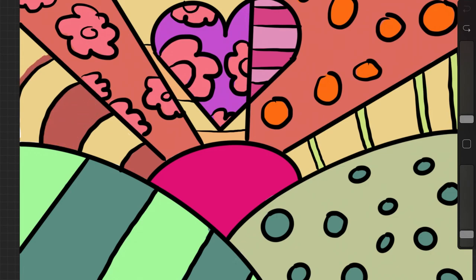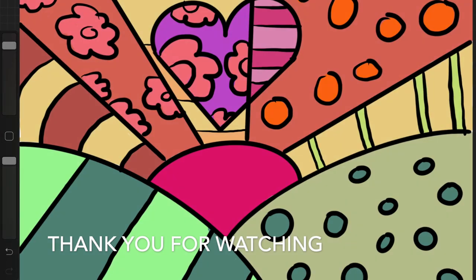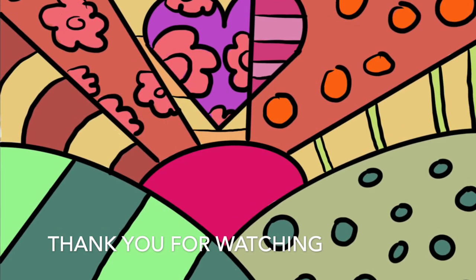What colors and patterns will you add to yours today? I cannot wait to see what yours will look like. Thank you for watching, and have fun arting!